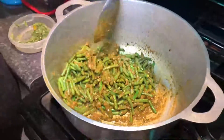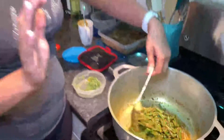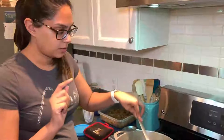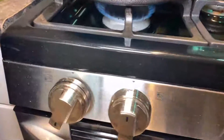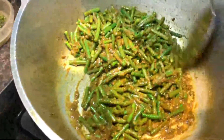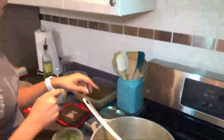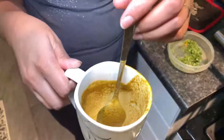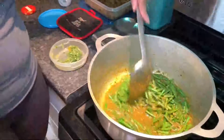Mix the beans until each one is coated with the curry. If you are using meat, this is where you make sure each piece of chicken is sealed — coated with the curry — and crank the heat up to medium-high so each side doesn't look raw. This is looking a little dry, so I'm adding a quarter cup to a third cup of water to prevent the curry from burning, and mixing that in well.